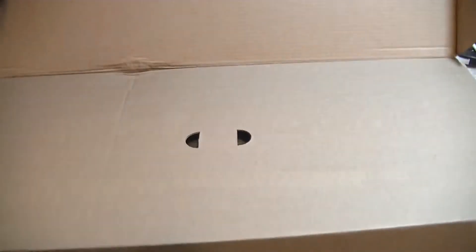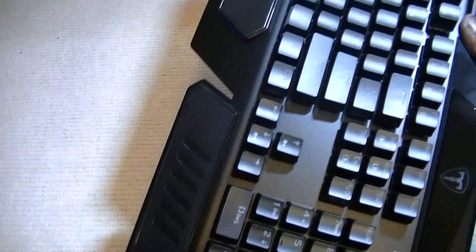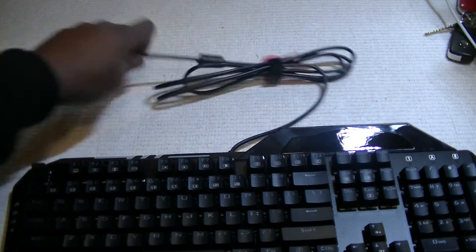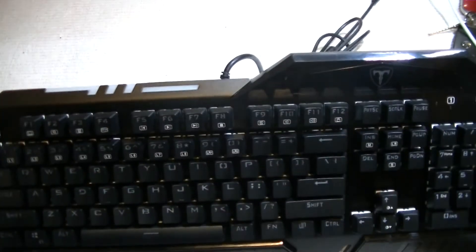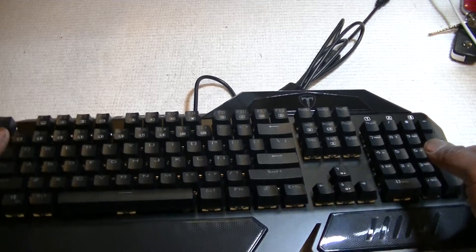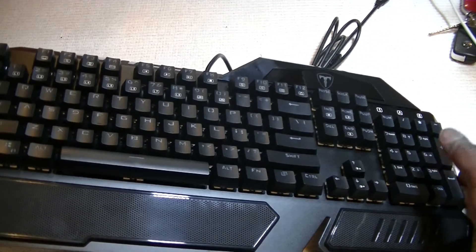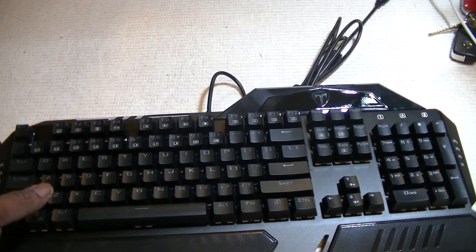It is a fantastic keyboard. It's a plug-and-play keyboard — it doesn't need any drivers. It has a clunky sound to it, which is what a mechanical keyboard is all about. It's a very durable keyboard with 104 keys, multi-color LED backlight, which is what pro gamers and office users like. It has a US layout.